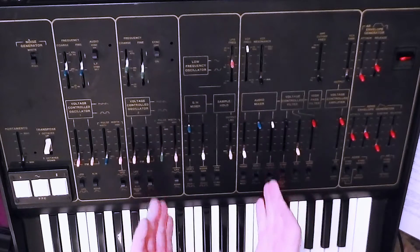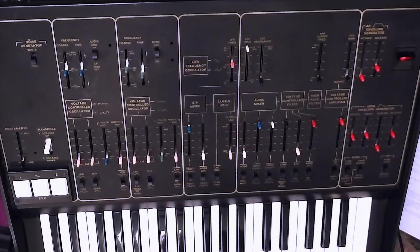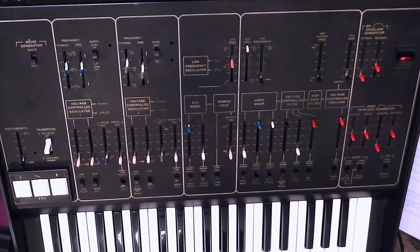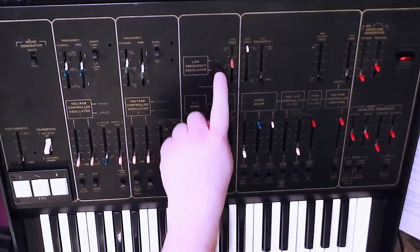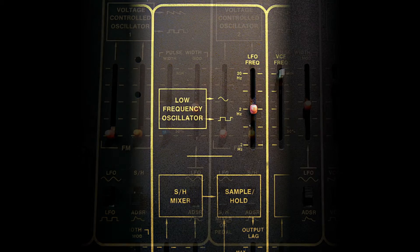The modulation section of the Odyssey sits in the middle. We've already played with the LFO — the low frequency oscillator — affecting the pitch of the VCOs and also affecting the pulse width of the VCOs. The Odyssey has a single dedicated LFO. As we've already seen, it can produce sine wave output, though it might actually be a triangle wave or filtered triangle wave, but it's called sine wave and the front panel shows a sine wave symbol. It can also produce square wave output.